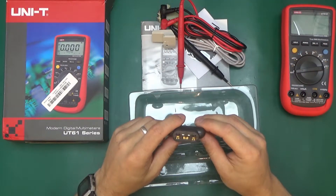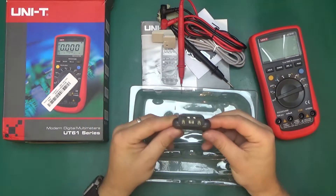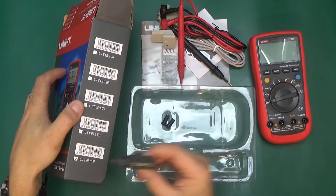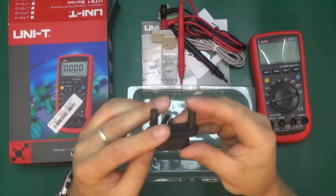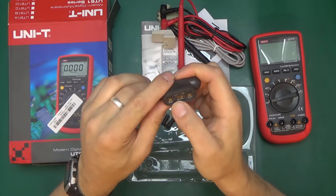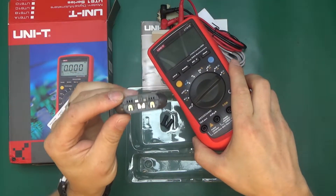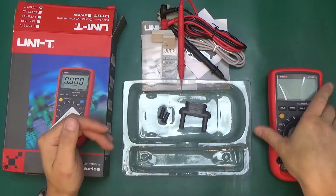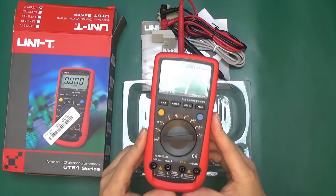And we've got this — that is weird. I think this is a genuine mistake at the factory. This little piece is an adapter for a transistor tester and a K-type thermocouple, but this multimeter does not do transistor testing and it does not have temperature measurement. I guess somewhere on the production line they accidentally put this one in here thinking it was a different model.